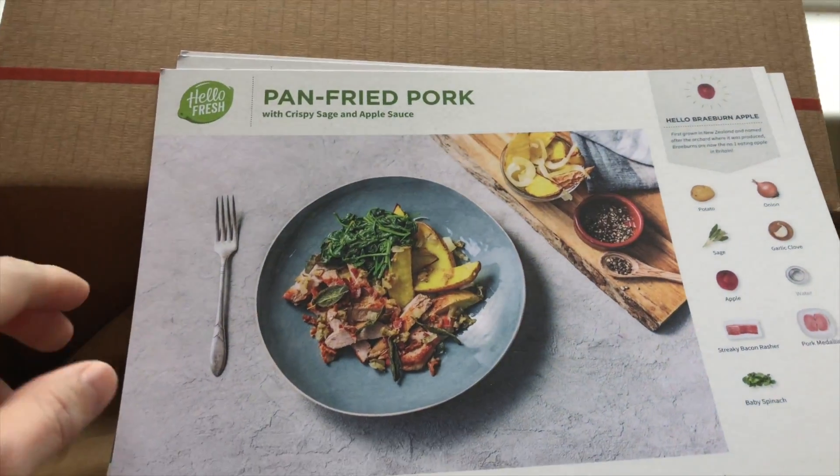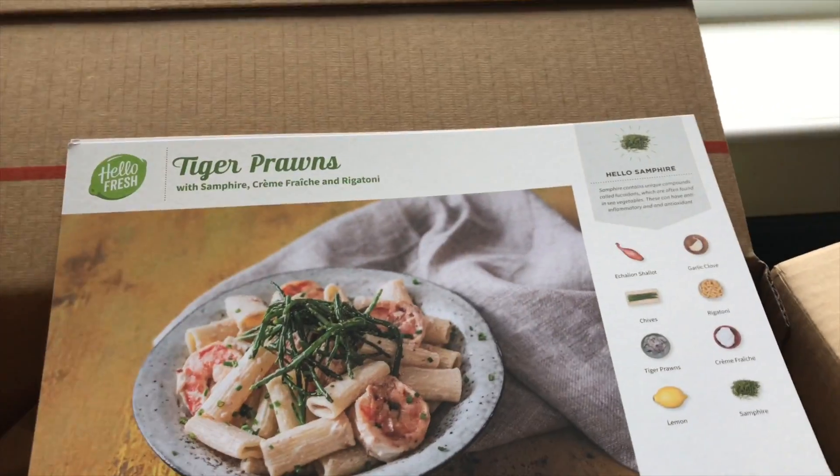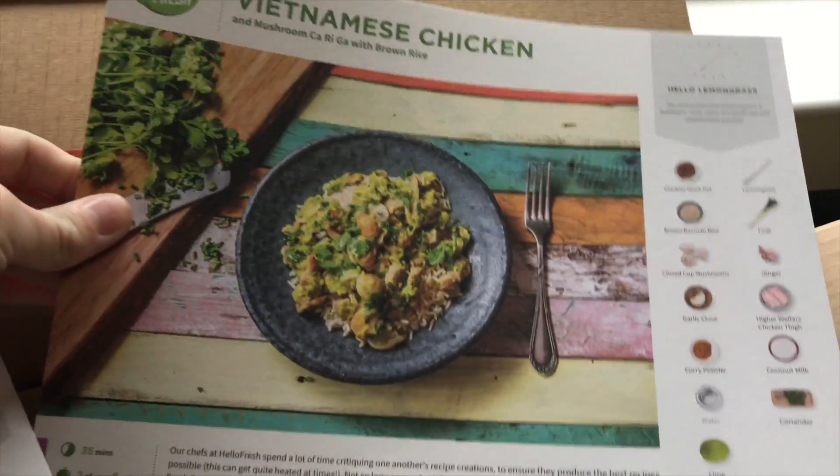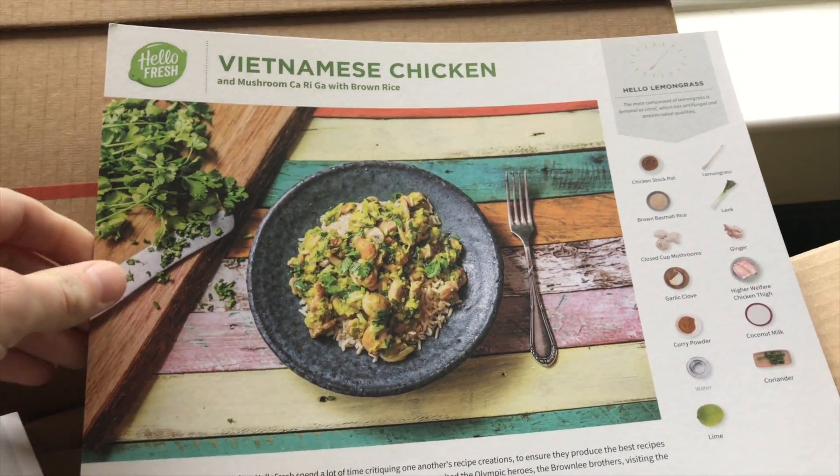And this week's recipe card. So we've got pan-fried pork, we've got tiger prawns and we've got a Vietnamese chicken. Wow, sounds great.